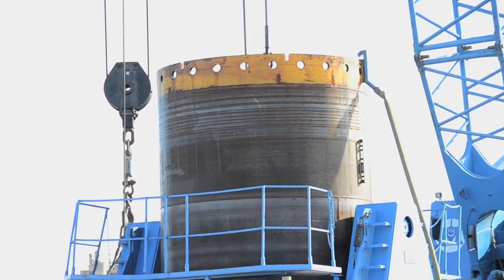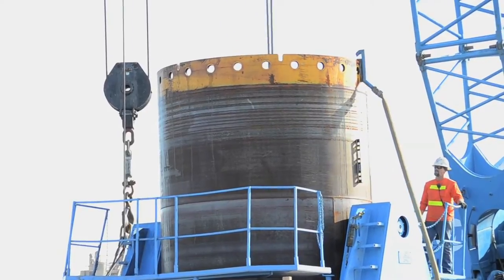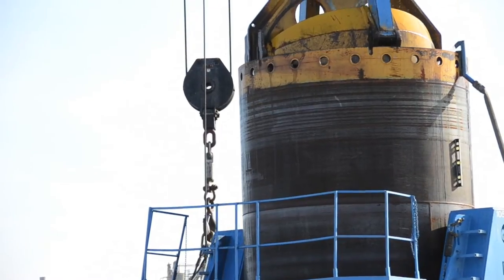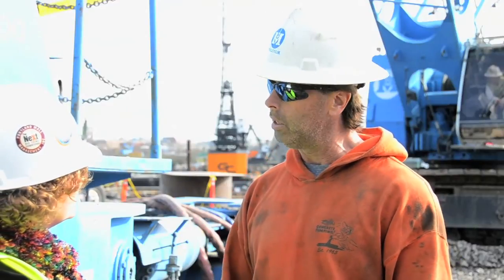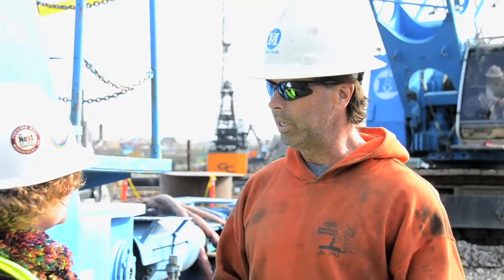While we're doing that, we use the weight of the machine to push the casing down. And at the same time, the crane hooked up to it is digging out the inside. While we're digging, we keep it full of water so that there's no way the bottom can come in on us — just water pressure, hydrostatic pressure.